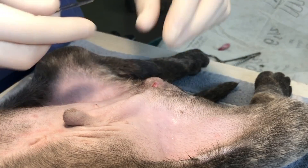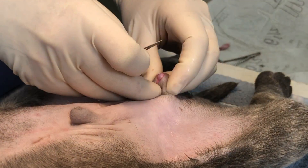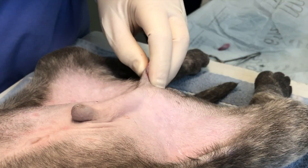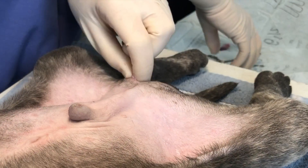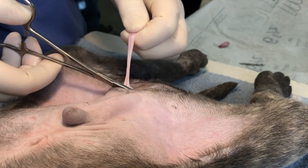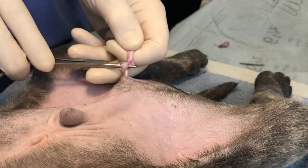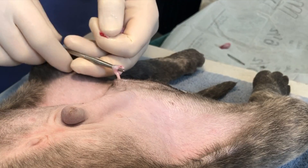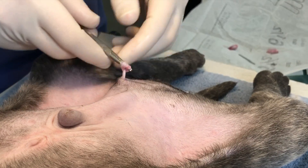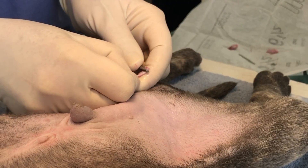A second incision is made through the median raphae, and the second testicle is exteriorized. Fat is stripped away from the cord. Once again, the cord is auto ligated using a hemostat. Once the knot is formed, a blade is used to cut between the hemostat and the testicle, removing the testicle and allowing for the knot to be completed. The knot is secured and inspected and released into the abdomen.